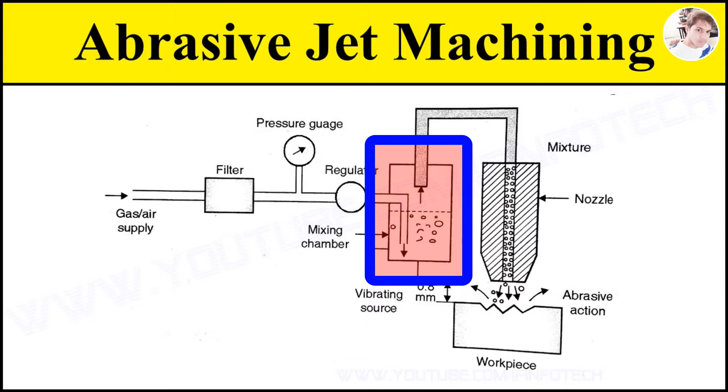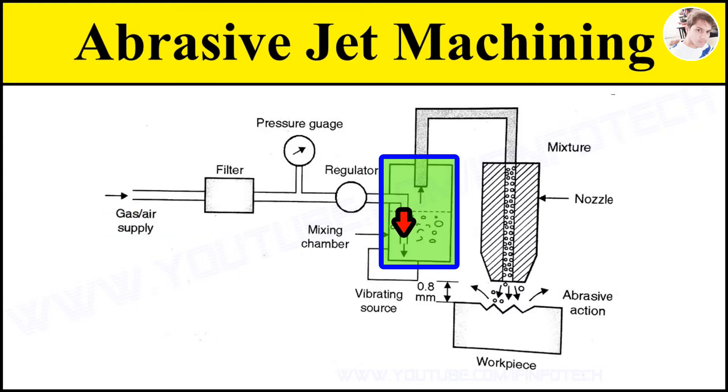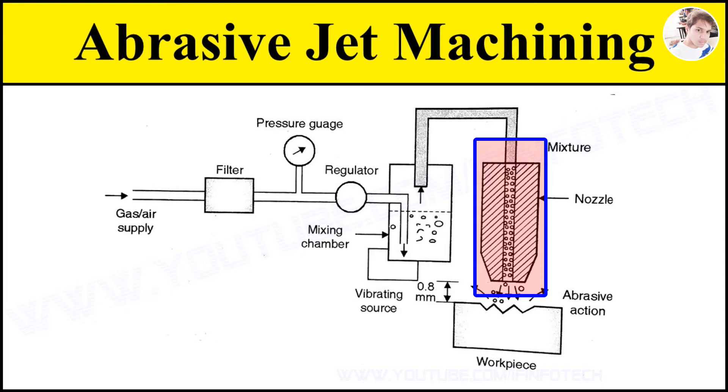Now we see the working of abrasive jet machine process. The gas is supplied at a pressure of 2 to 8 kg per centimeter square and after filtering and regulation, it passes to the mixing chamber containing abrasive particles. The gas along with abrasive particles of size 10 to 50 microns passes through a nozzle made of tungsten carbide with a diameter of 0.45 mm, at a velocity of 150 to 300 meter per second.